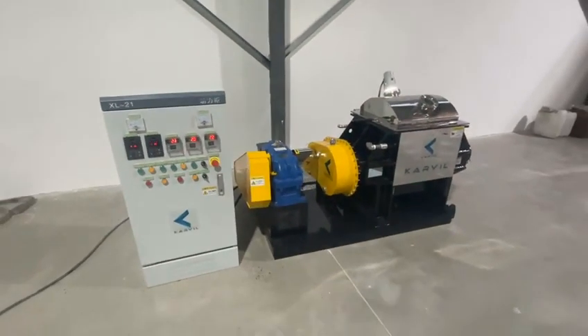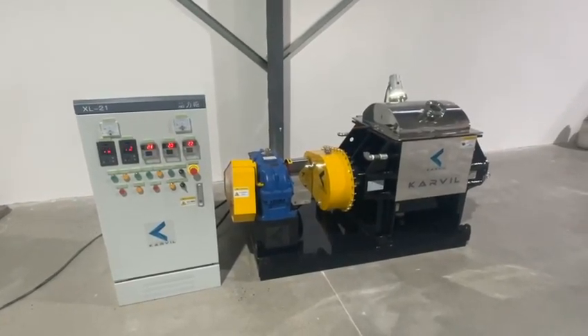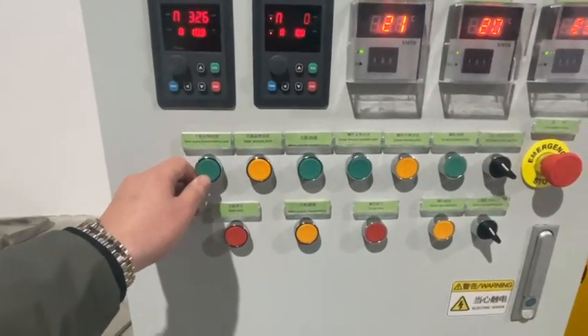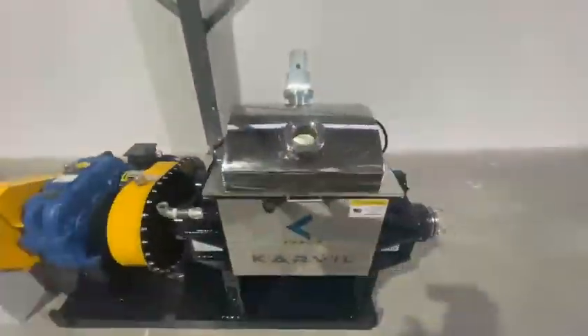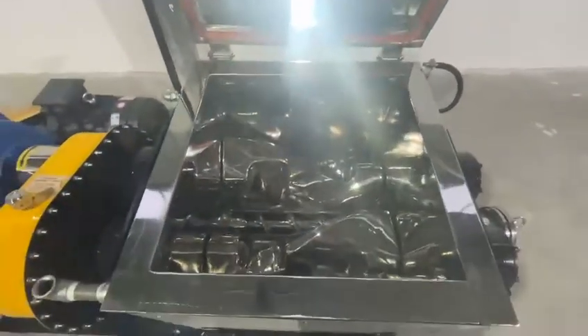For this mixer, we equipped a safety system. Once the lid is opened, the mixing or discharging system will not work, to protect the worker during operation. Both Sigma blades rotating and discharging screw rotating are active — and we open the lid to test the safety function. Now it is stopped.